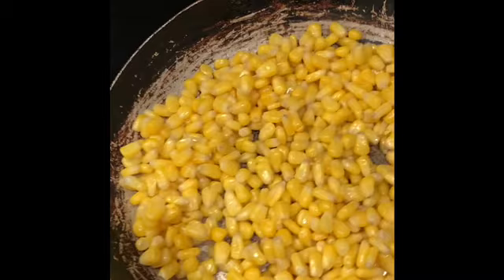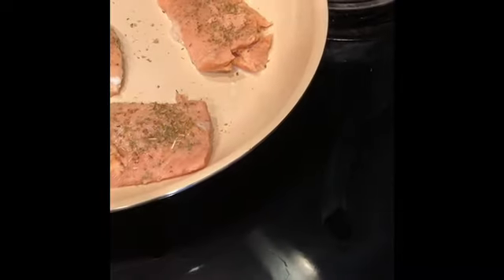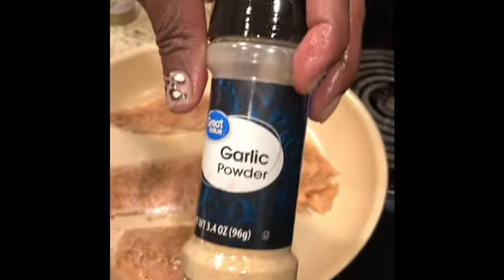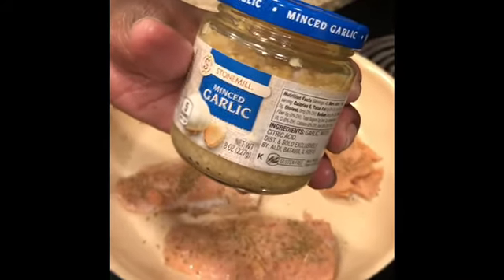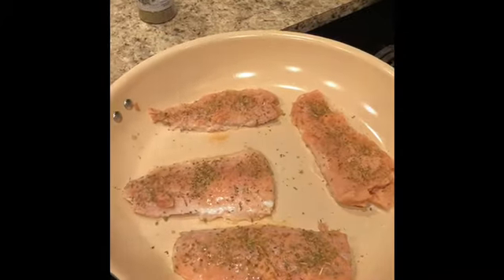Over here I have some corn — this is just a bag of corn from the frozen section at Walmart, I think it's about 77 to 88 cents. The only thing I have added is some oregano leaves from Aldi, and I'll also be adding some parsley from Aldi, garlic powder from Walmart, and minced garlic which I'll be putting on top of the salmon.